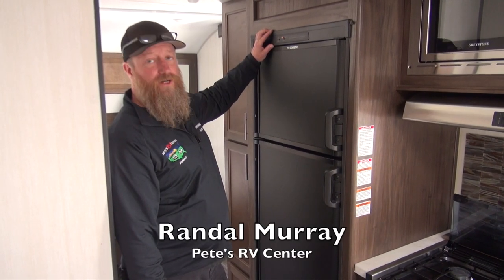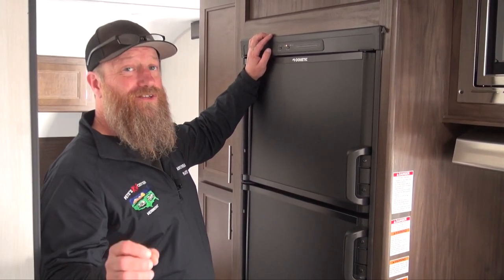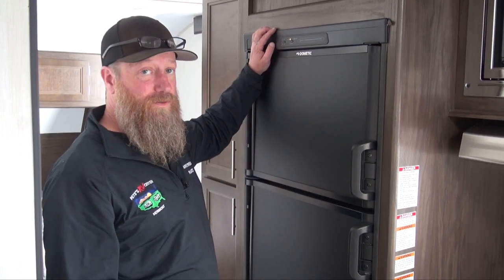Here's a refrigerator in our Cherokee Grey Wolf model — it's a great little refrigerator. Keep in mind these are absorption refrigerators, so they do take a little bit of time to cool down. I usually turn my refrigerator on the night before I leave to give it ample time to cool down inside.